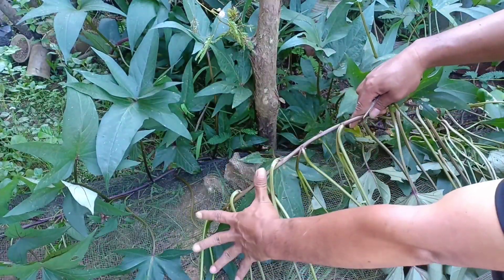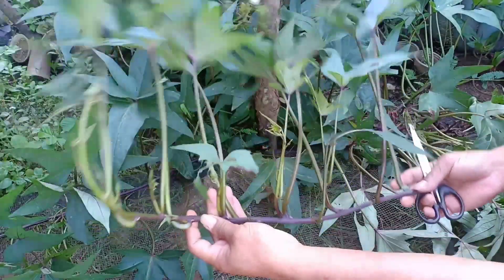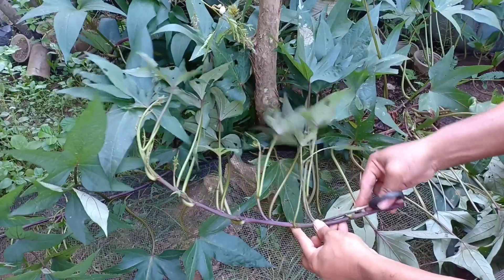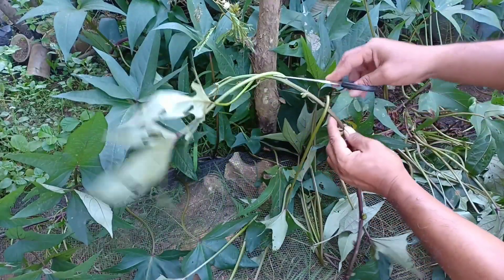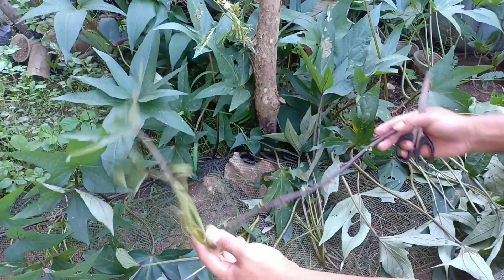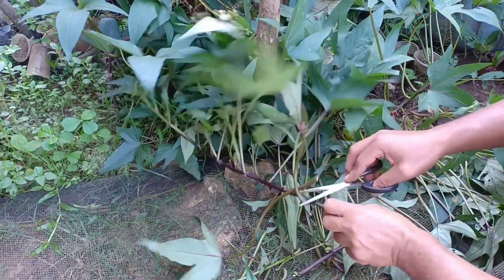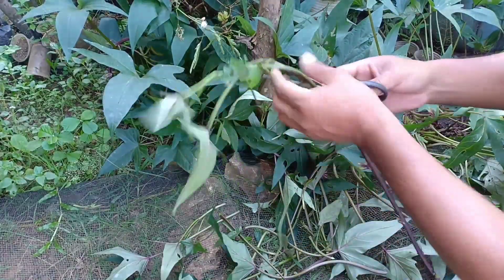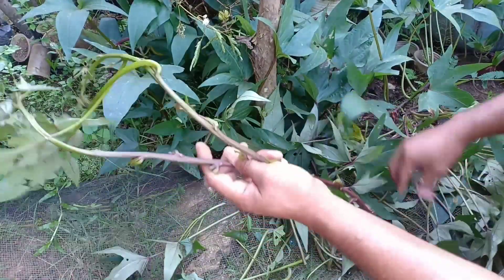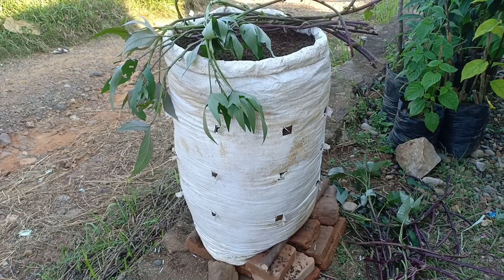Panjang bibit sekitar 2 jengkal, seperti ini kira-kira, ini dari ubi jalar ungu. Selanjutnya daunnya sebagian kita kurangi, kita buang daunnya supaya bisa mengurangi penguapan pada batang. Kita sisakan tinggal 2-3 daunnya saja. Sudah selesai kita ambil bibitnya, sekarang kita akan tanam ubi jalarnya.